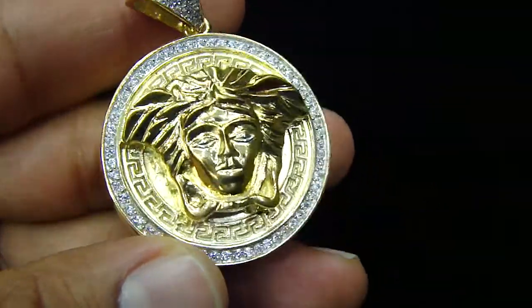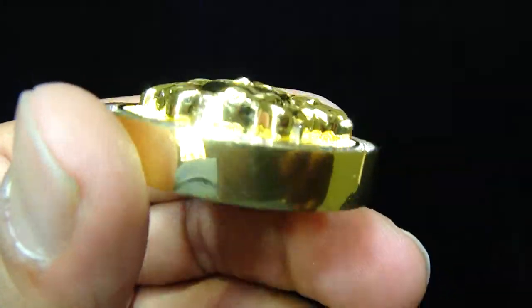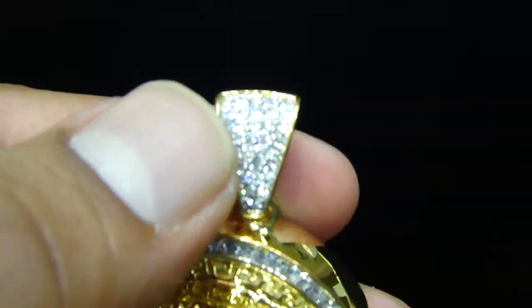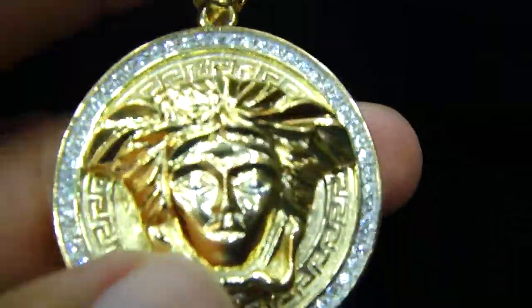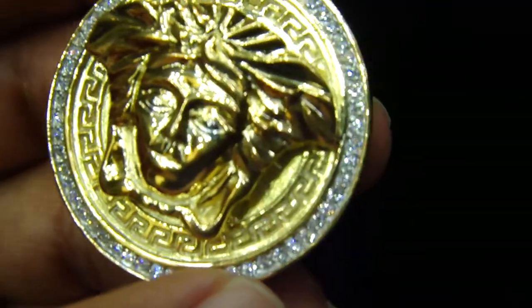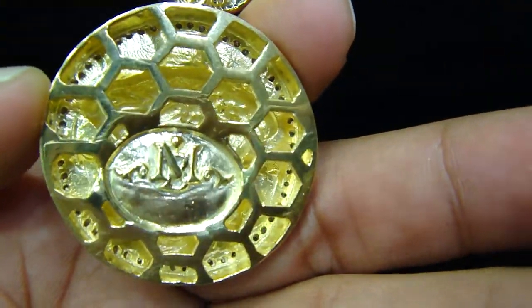We call this piece a Versace coin, because it's pretty thick like a coin, like you can see from the side, raised up, all iced out, cage packed, breathing hole.